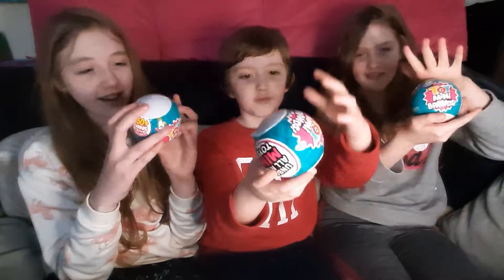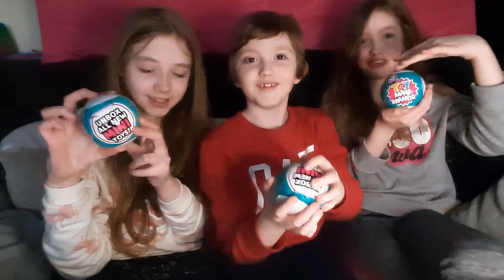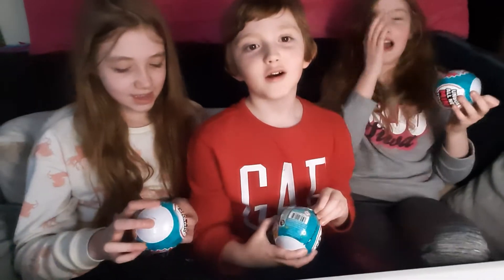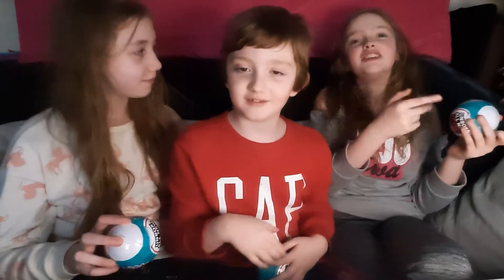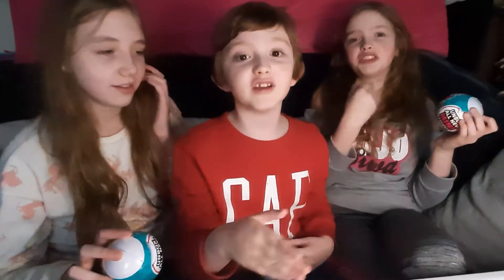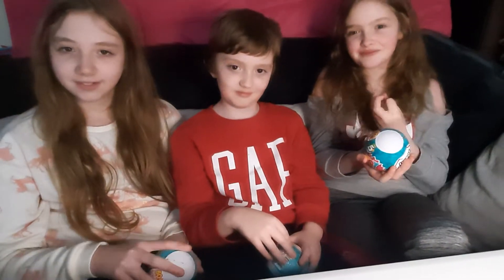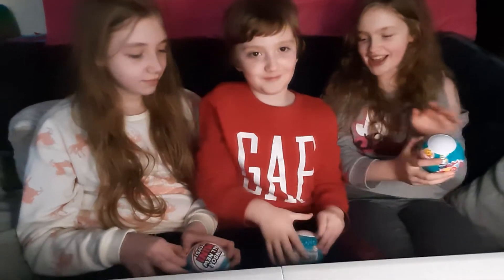Welcome to another Dolls and Doggles video! Today we bring you five surprise mini toy brands. You can't tell me there's a toy actually inside - but there is, created into a mini version. We'll go into that in a bit more detail later. Can we open our first one?